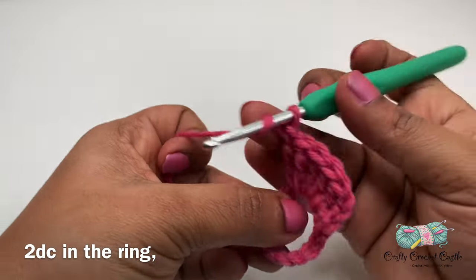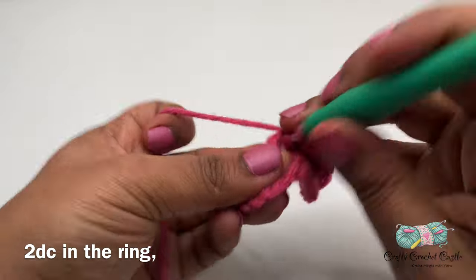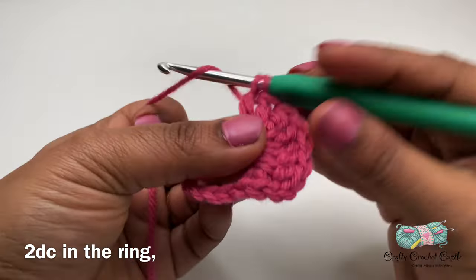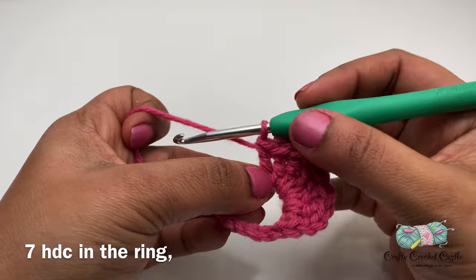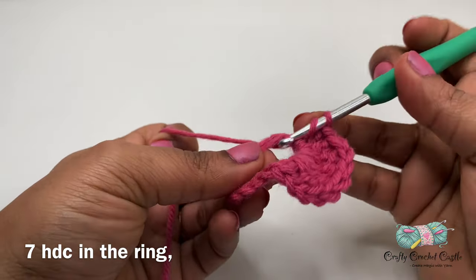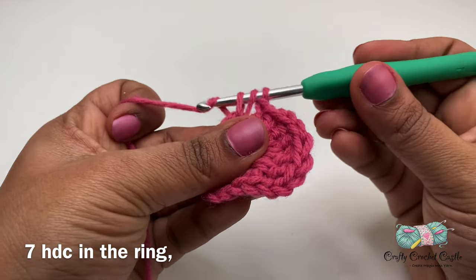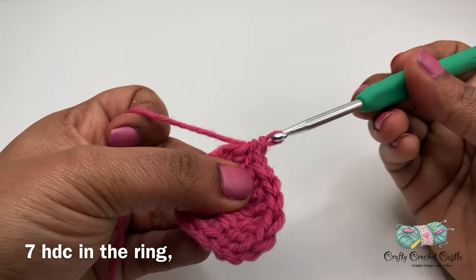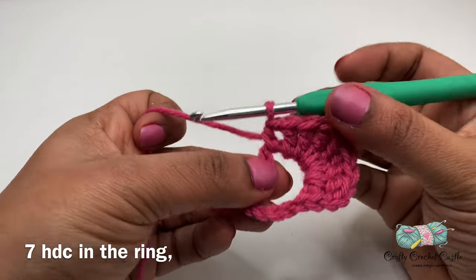Next, I'll do 2 double crochet into this ring. Then I'll be doing 7 half double crochet in this ring. To do a half double crochet, I'll yarn over, insert my hook, yarn over and pull through. I will have 3 loops on my hook, then yarn over and pull through all 3 loops. This is my half double crochet. I'll do 6 more half double crochet in this ring.